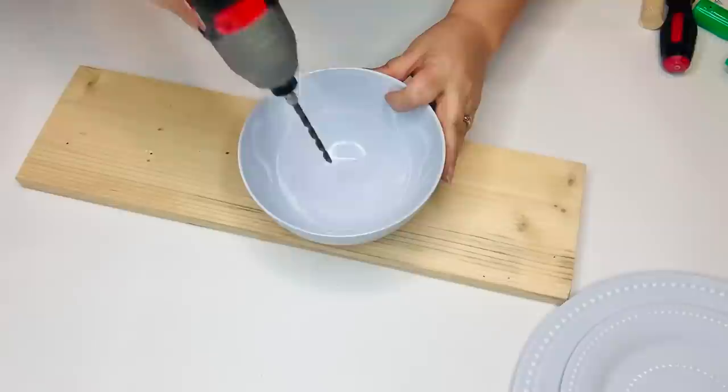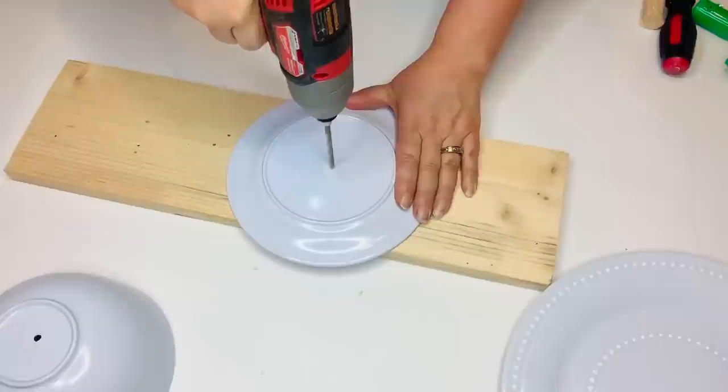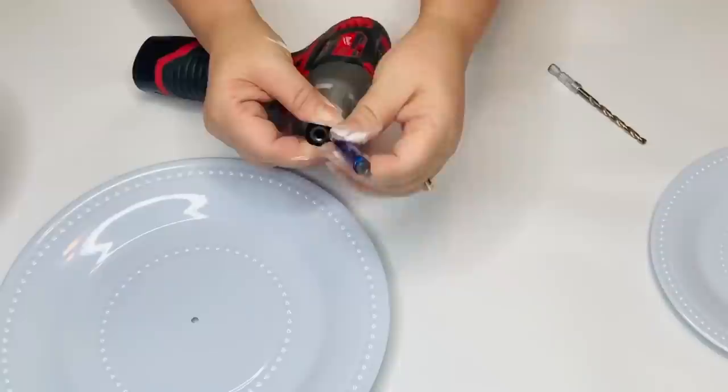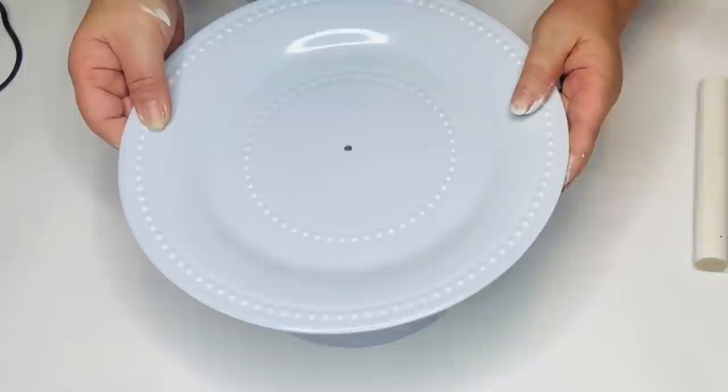Now I'm going to take my Milwaukee drill and carefully drill a hole right into the middle of the bowl, the saucer, and the dinner plate. This is made out of melamine so it's pretty hard, but you have to just be patient and it'll eventually go through — you don't want to crack it by pushing too hard either. The good thing about this drill, and I'll have it listed in my Amazon store, is that you can just pop out the drill bit and replace it with the Phillips head screwdriver, which makes it super easy if you're doing different jobs.